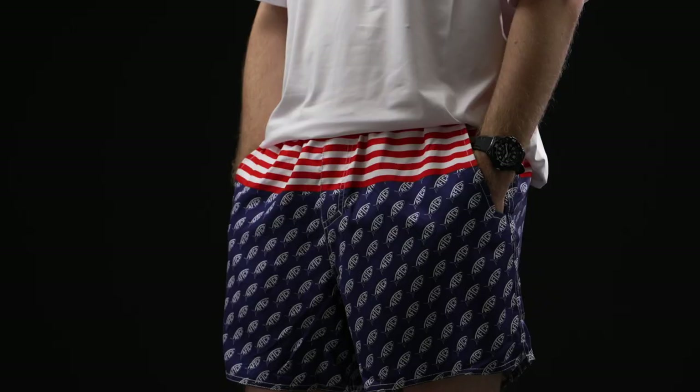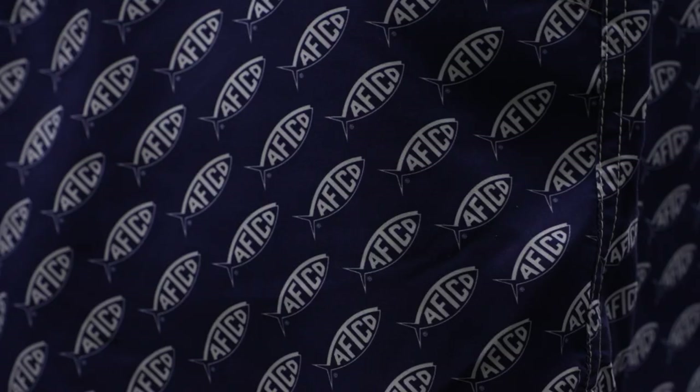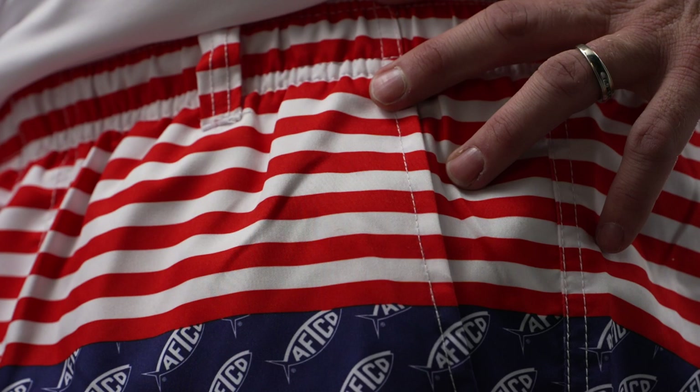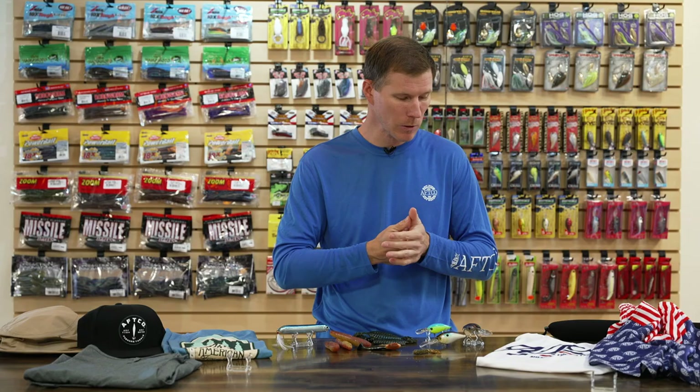That wraps up the baits. Summertime is here and those sweltering heats are coming — AFCO has got us covered with an awesome new summer lineup. First up, the AFCO Captain Swim Trunks with a great patriotic look. These aren't ordinary swim trunks — they have a DWR treatment so they won't get fully saturated with water. They shed water and dry off quickly when you climb back in the boat. They have a microfiber feel, soft touch, mesh liner, and pockets for storing plastics, your cell phone, or keys. Jump in the water, jump back out, and get right back to fishing.